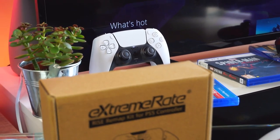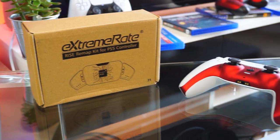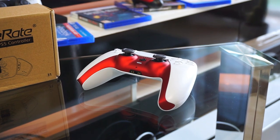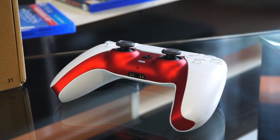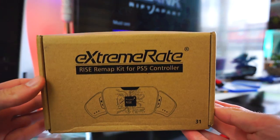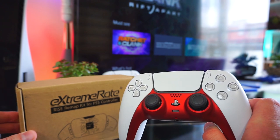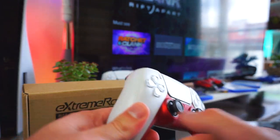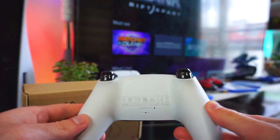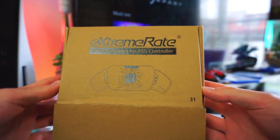Hello everyone and welcome! I'm really excited for today's video because we'll be upgrading our PS5 DualSense controller with the Xtreme Rate Rise Remap Kit, which essentially adds back buttons to your controller. We'll do an unboxing and installation of this kit and at the end of the video I will demonstrate the benefits of having back buttons, so stay tuned.